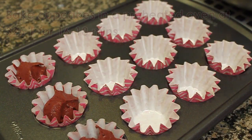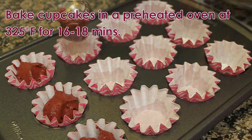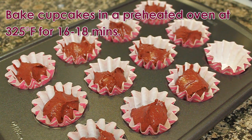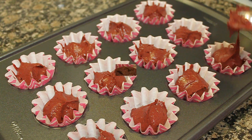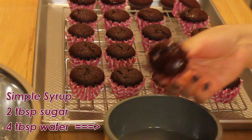On a mini cupcake pan lined with mini cupcake liners, add a scoop of the cupcake batter into each liner and allow to bake in a preheated oven at 325 degrees Fahrenheit for 16 to 18 minutes. When done, allow the cupcakes to cool on a wire rack.